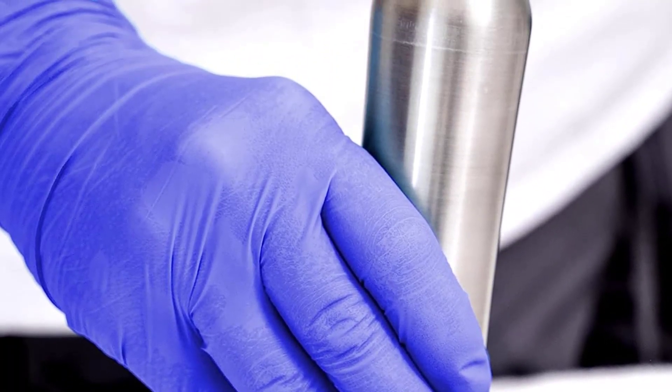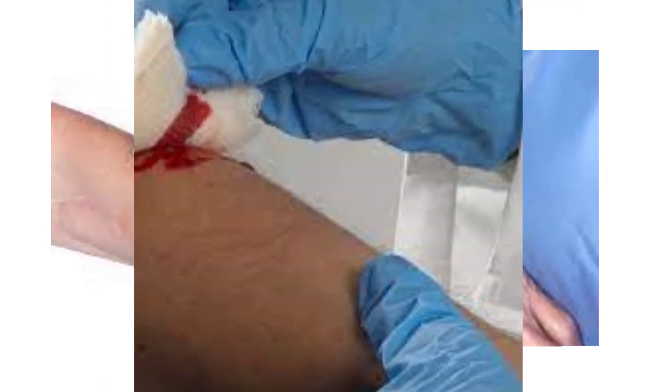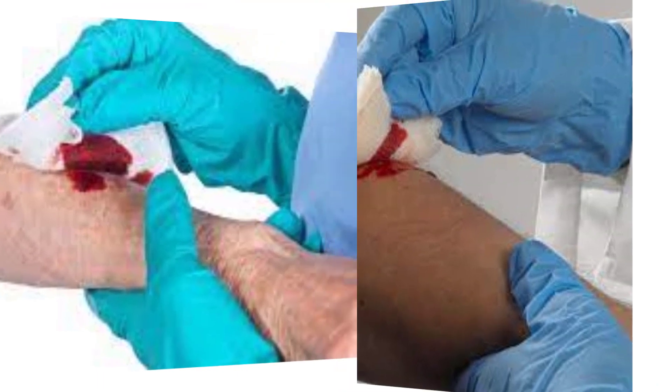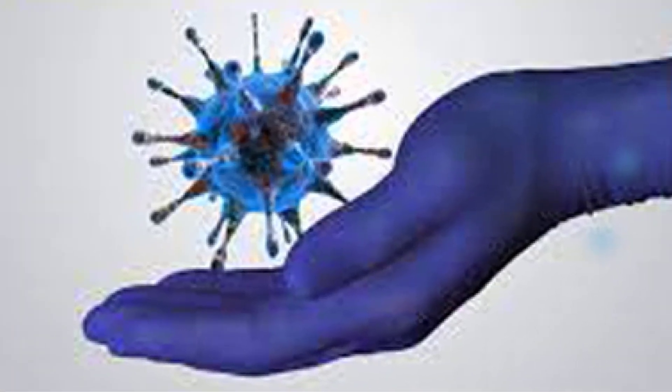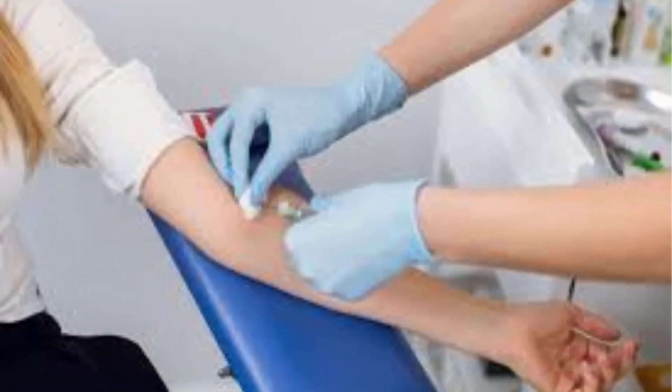Barrier protection. Neutral gloves create a barrier between the wearer's hands and external contaminants, such as bloodborne pathogens, bacteria, viruses, and other infectious materials. They help reduce the risk of cross-contamination and transmission of diseases in medical and healthcare settings.